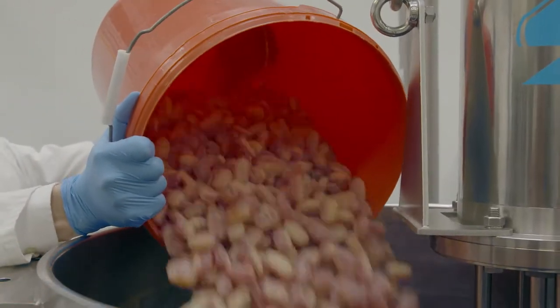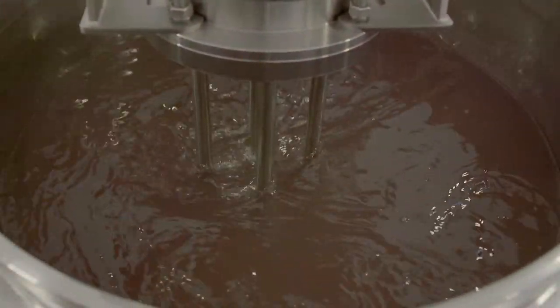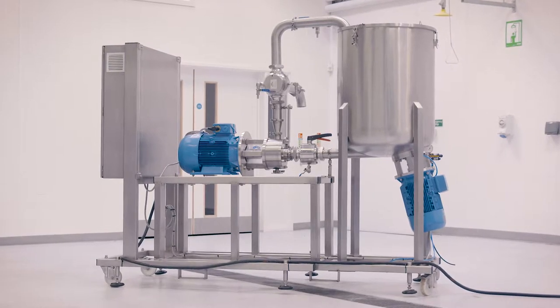The sheer energy the mixer puts into the product means solubilization can be carried out at lower temperatures, further reducing costs. With increasing demands for mixing equipment for this application, we've developed a special reclamation plant.